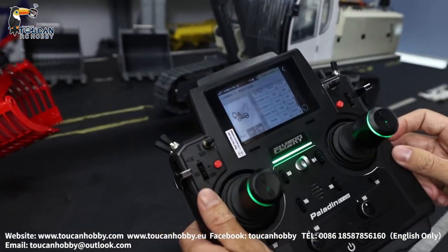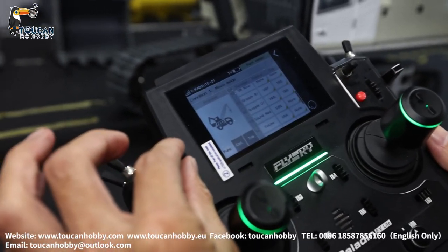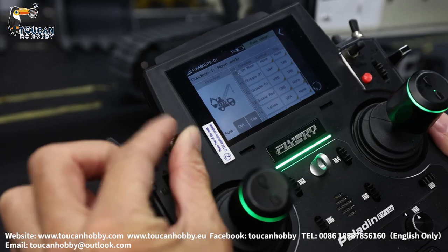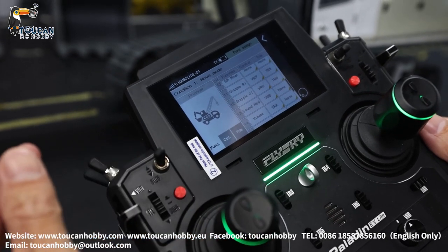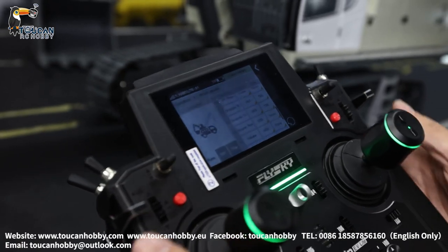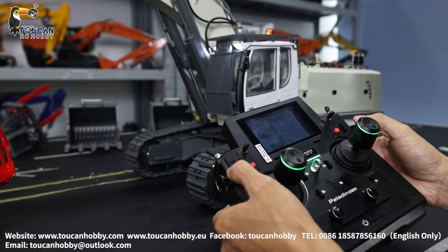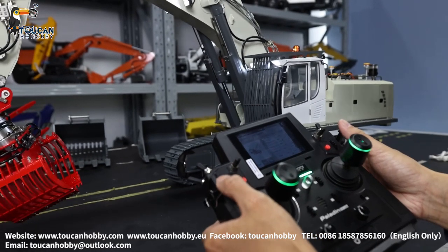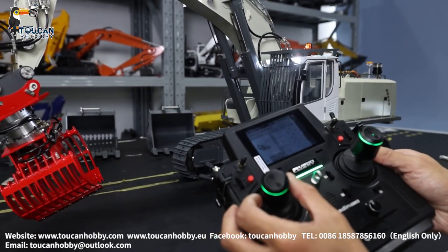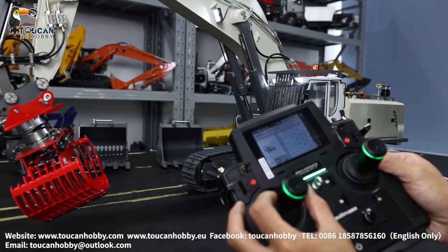Channel 13 is SWB — let's do it. That's controlling the sound system: horn, start engine. You can hear the engine sound, track sound, and spinning engine sound.